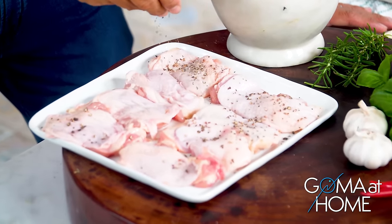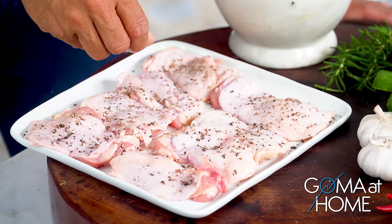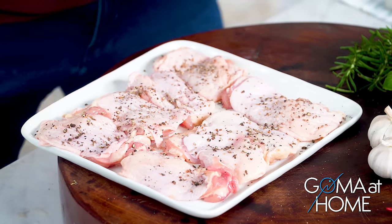It's great when the skin is crispy. This is our chicken — it's been deboned at the market. And then we'll put in some salt.